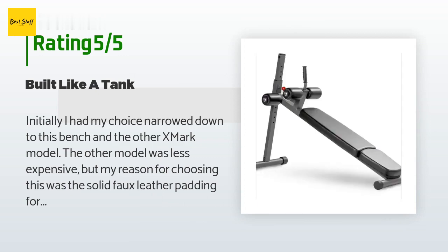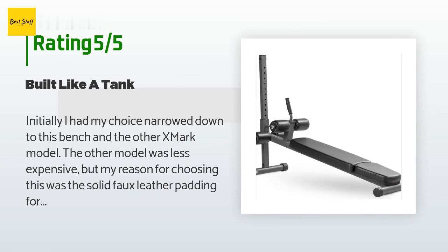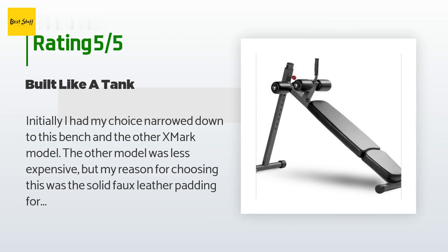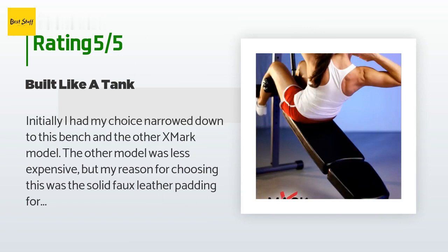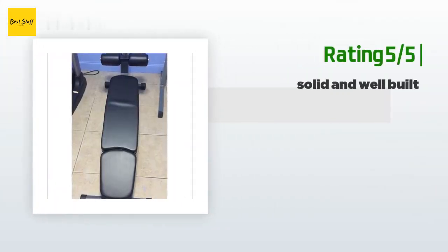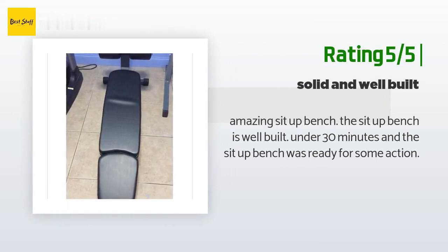If you take care of this equipment it will definitely last a lifetime. Also, one tip: we live in an apartment with minimal space. If you leave the top screw off when assembling — it's only there as a secondary safety measure in case the pull bar slips — you can store this as two pieces and it leans up against the wall without taking up too much space. If you feel you need the safety pin, you could bring the original bolt to a hardware store and buy a longer bolt with the same diameter. Another happy customer said: amazing sit-up bench, well built, under 30 minutes and ready for action.